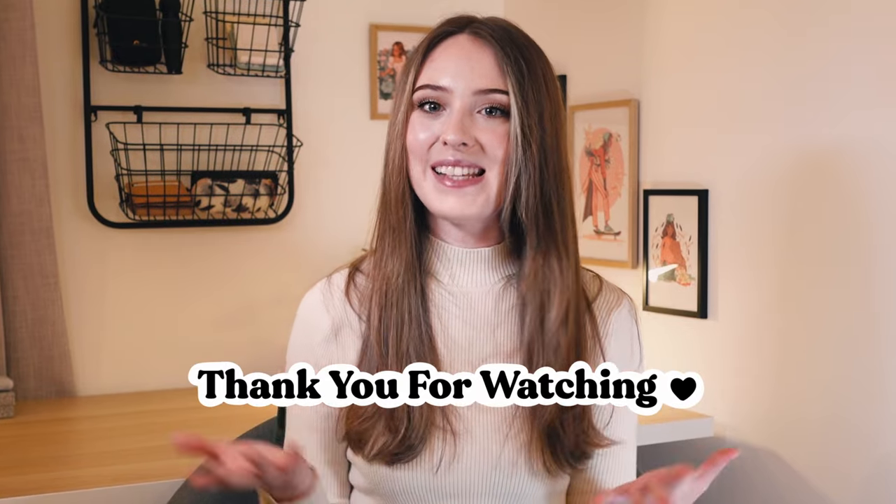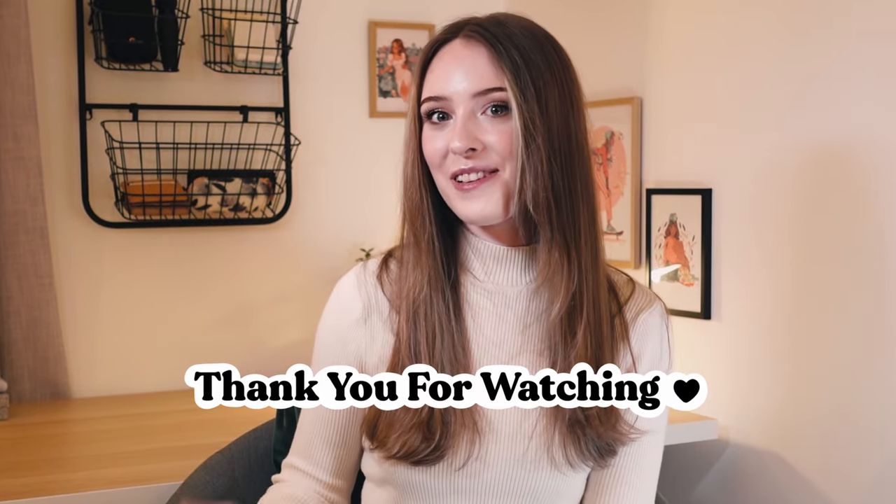I really hope you enjoyed this video — let me know in the comments if you liked it, if you found any of this helpful, and if there's anything that you do before you post online. I hope you all have an amazing day and stay creative. Bye!